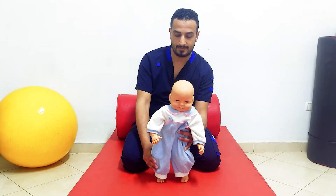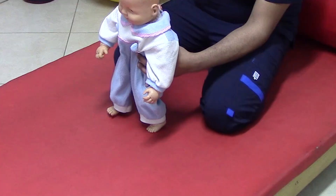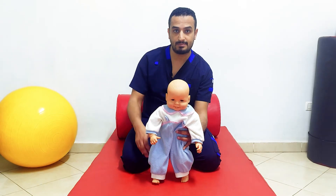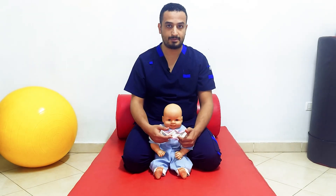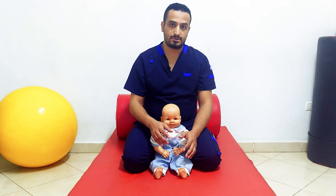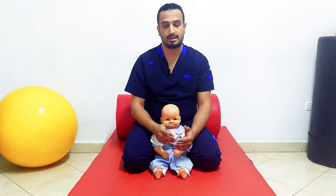In walking, the subject has to extend one limb and flex the other. If the positive supporting reaction is still persistent, this will hinder the subject from flexing and extending the lower limbs reciprocally. In the clinical field, an infant who does not develop the positive supporting reaction may show a delay in standing function. And if this response is still persistent, that may also interfere with walking.